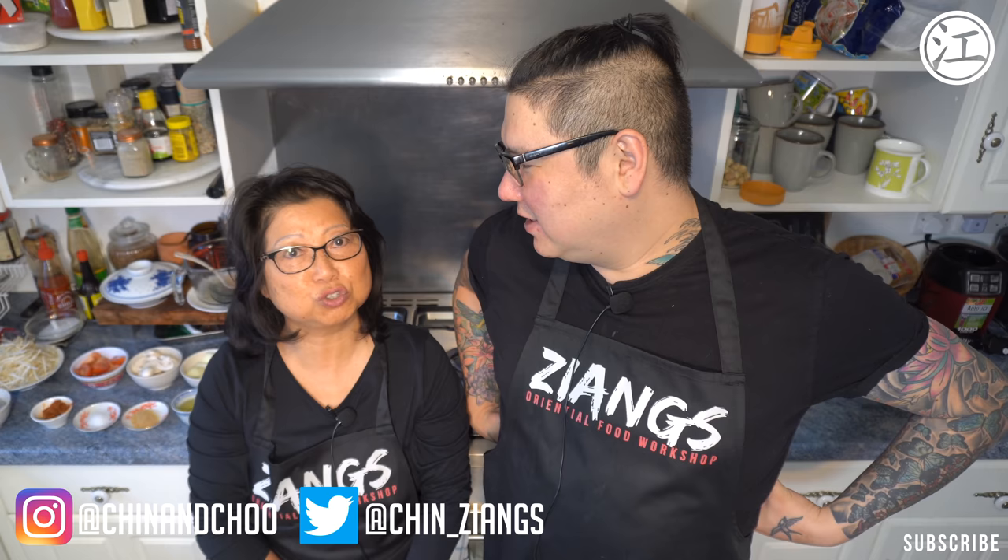Today's video — what are we doing, mum? Hot and sour soup. Hot and sour soup. Nailed it that time. Yeah, hot and sour soup.